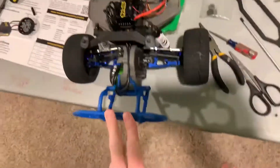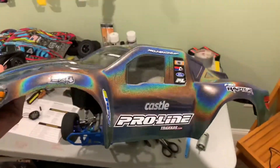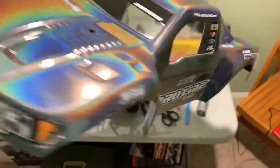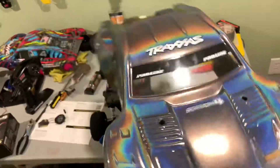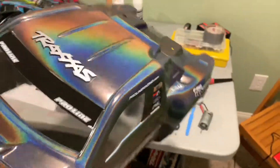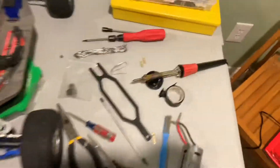I'll finally get it running tonight on my brand new body for the Slash. Look at that - it's a color-changing Pro-Line body. Got the Castle sticker on there, got the RPM sticker on there, got the Sidewinder 4 sticker on there - a lot of stickers. And if you hold it up in the light the color bounces off of it.